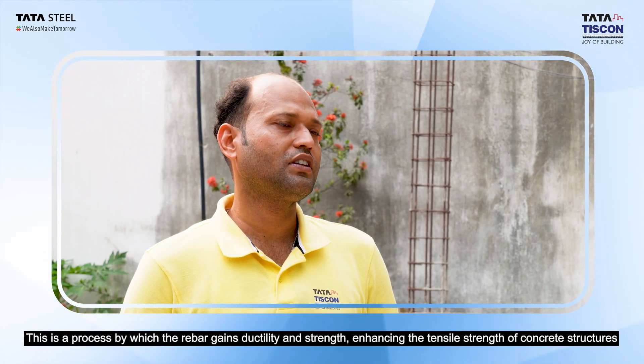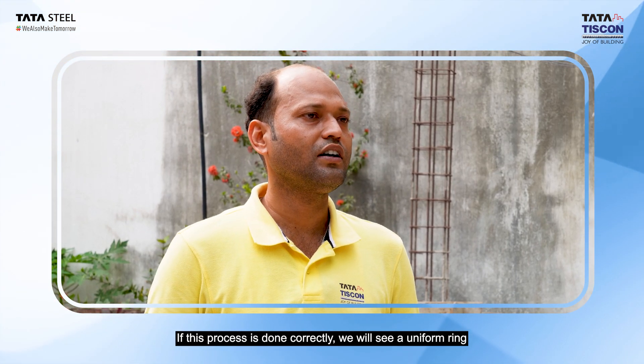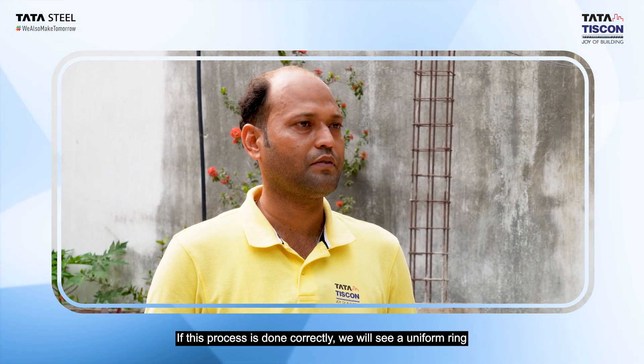TMT rebar has both strength and ductility. When the rebar has undergone the same heat treatment process correctly, we can see a uniform ring on its cross-section.